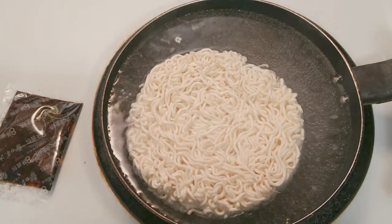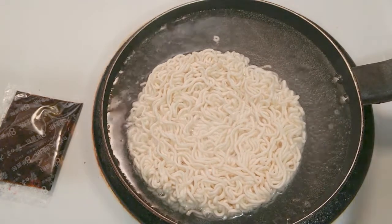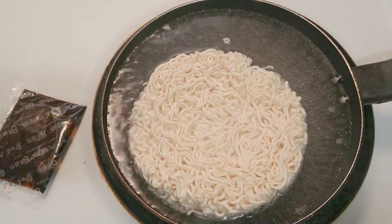Trying some different stuff. I'm going to drain all the water and add the flavor packets, stir well and serve.